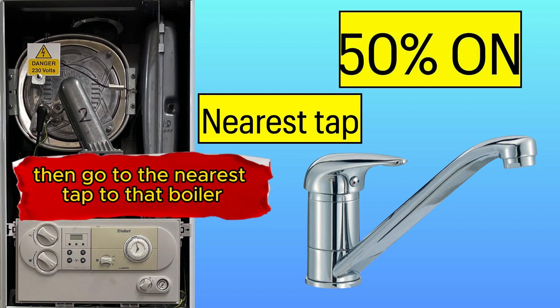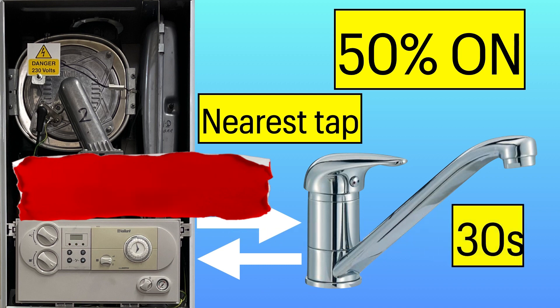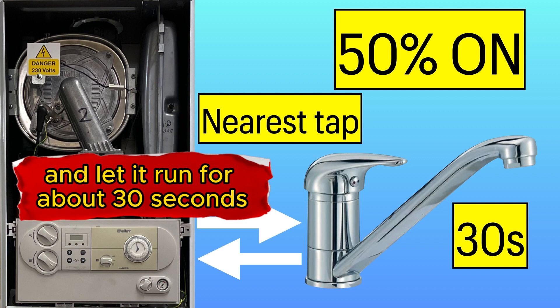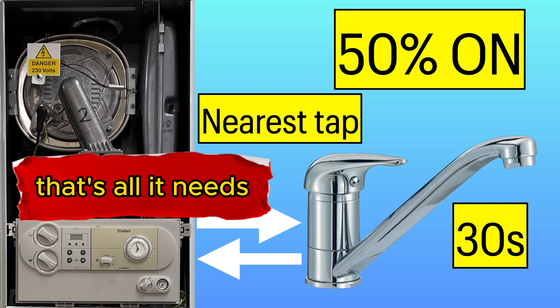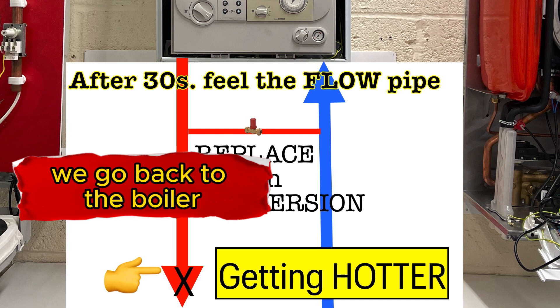Then go to the nearest tap to the boiler and just turn it on halfway — not fully. Let it run for about 30 seconds, that's all it needs.